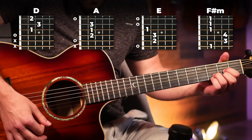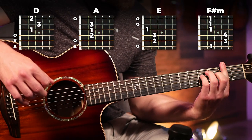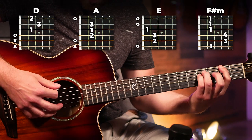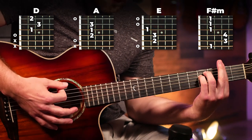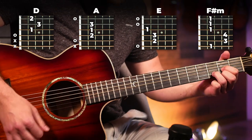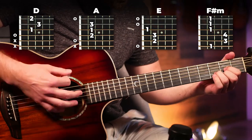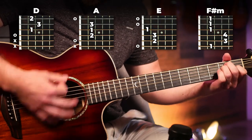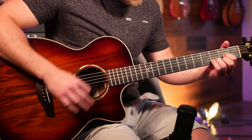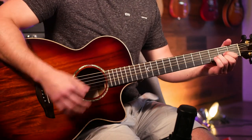For the chorus I'm going from a D to an A to an E, then throwing on this F sharp minor, which is a bar chord — that one's a little trickier, but if you struggle you can just play it with the top three strings. If you can get the full bar chord, you can play all six strings. Slowed down even further it's: D, A, E, F sharp minor, E, and then back to the start.